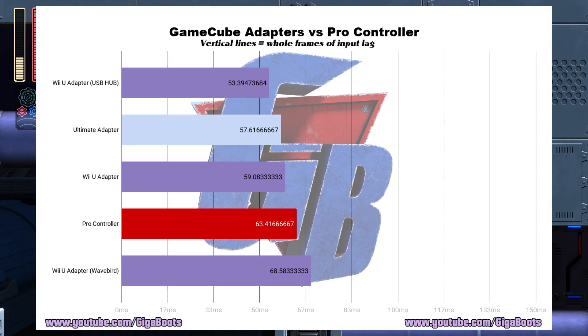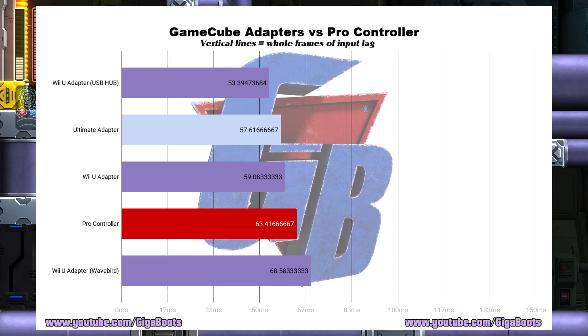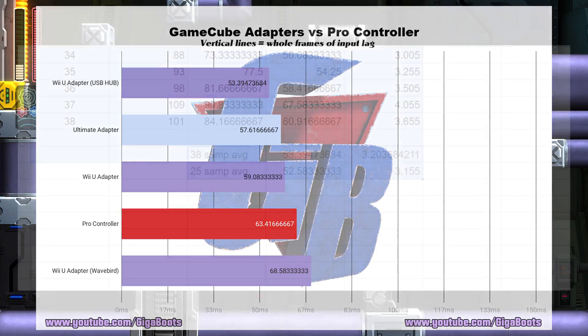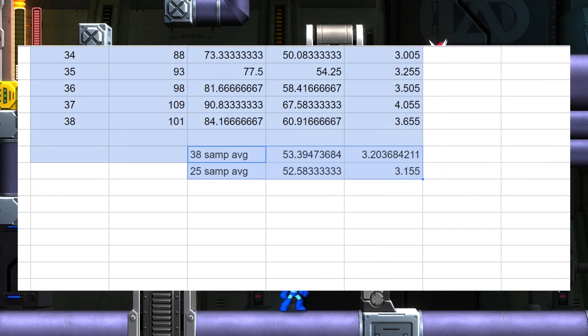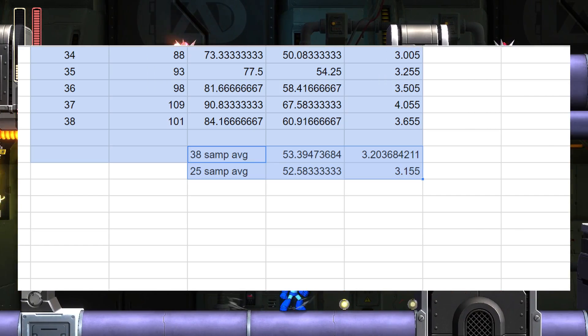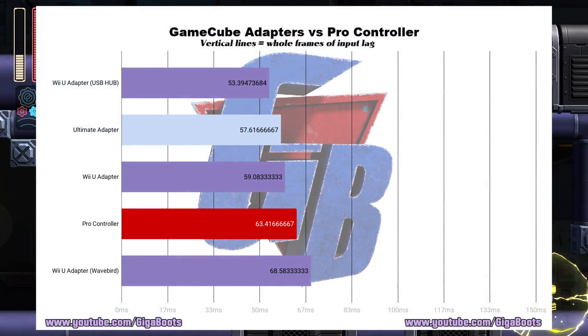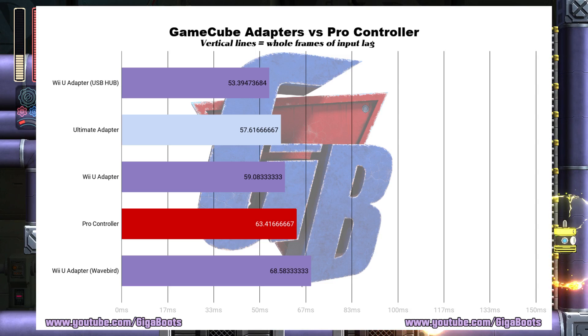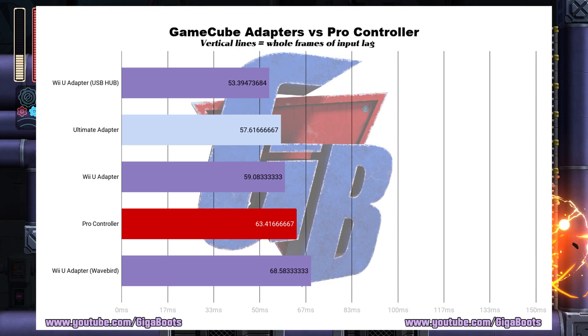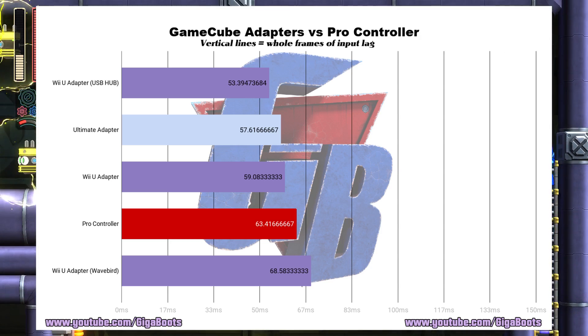But does it affect input lag? We did 25 more tests on a GameCube controller hooked up to the Wii U version of the GameCube adapter while seven other controllers were hooked up — and we had less input lag. We even took 13 more samples for a total of 38, just to see if that would change anything, and it basically didn't. The results went up by only 0.81 milliseconds, which is a twentieth of a frame, and is definitely within the margin of error.